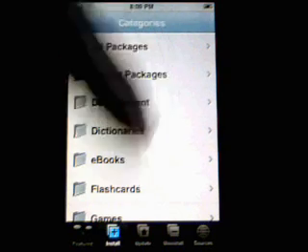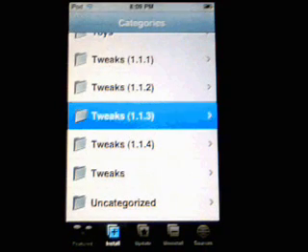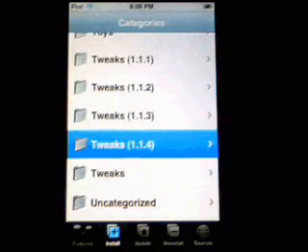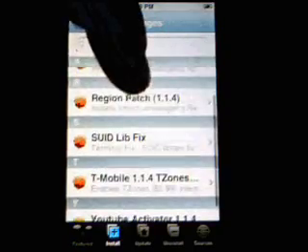The next thing you need to do is go under Tweaks 1.1.3. Then go under Tweaks 1.1.4 and you'll see one that says SUID libfix. You want to install this.